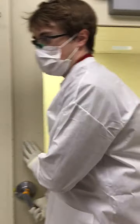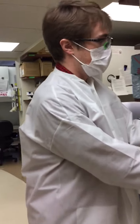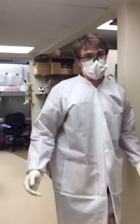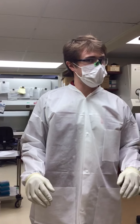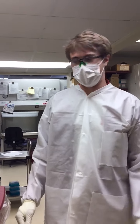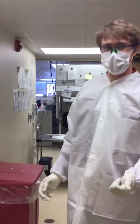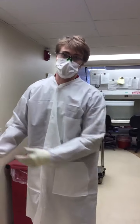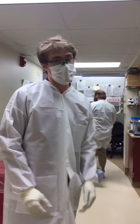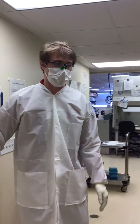Right now we are walking around in our biosafety level three laboratory, which allows us to work safely with viruses. There is a negative pressure in here, which means that when you open the door to the outside world, all the air stays in here and doesn't leak out — so if there's any contaminating virus, it wouldn't escape into the environment.